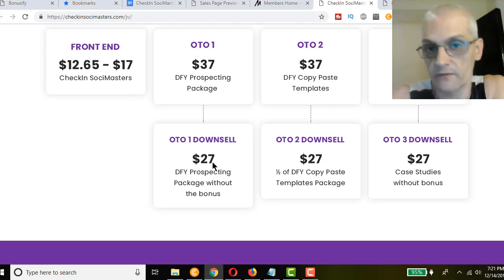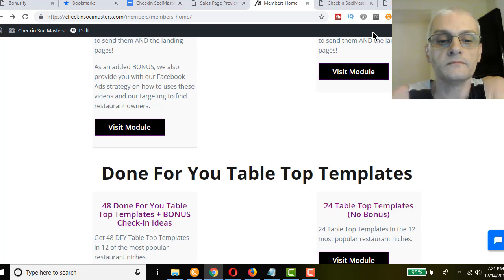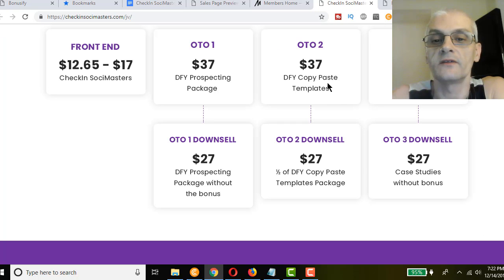OTO1 is $37, downsell is $27. OTO2 at $37 is done-for-you copy-paste templates — specifically tabletop templates. There's also a downsell where you get half the amount of templates for $27. In OTO2 you get 48 done-for-you tabletop templates in 12 of the most popular restaurant niches, plus bonus check-in ideas for each niche. With the downsell you get 24 of those tabletop templates. OTO3 is $37 and covers case studies; the downsell is $27 for case studies without bonuses.